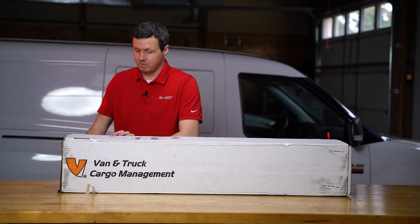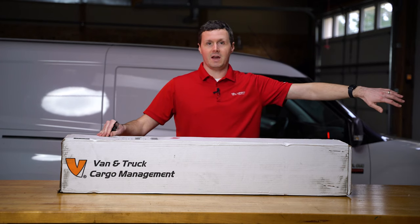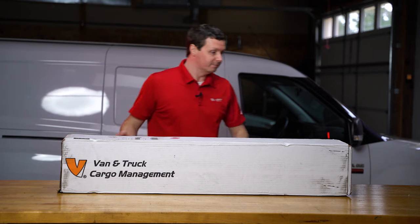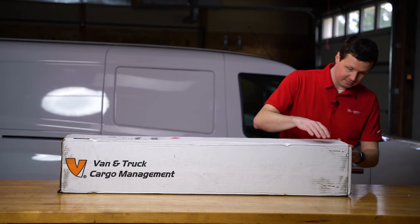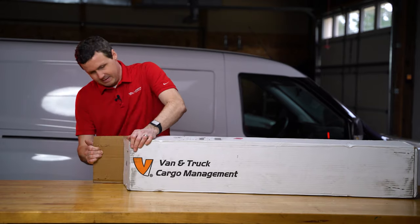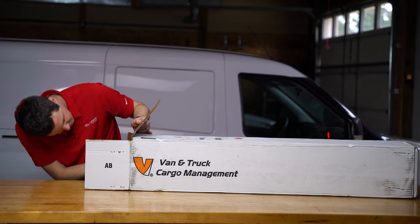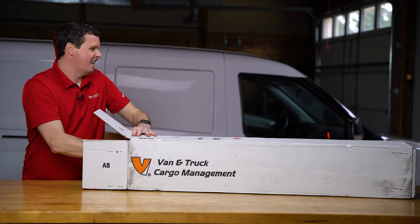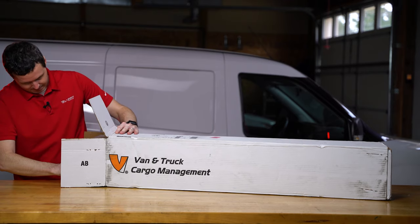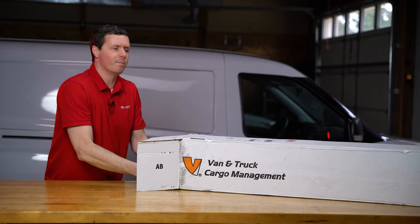A lot of other crossbar ladder racks, when they get shipped to you, half of it's hanging out the side of the box. Vantec just does a terrific job of packaging their materials. I'll probably talk about how great it is while I'm opening this up. They package this so nice and tight it can be kind of hard to get stuff out, but I don't really care as long as it gets here in one piece.